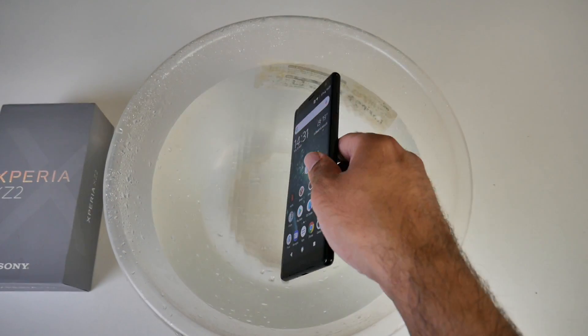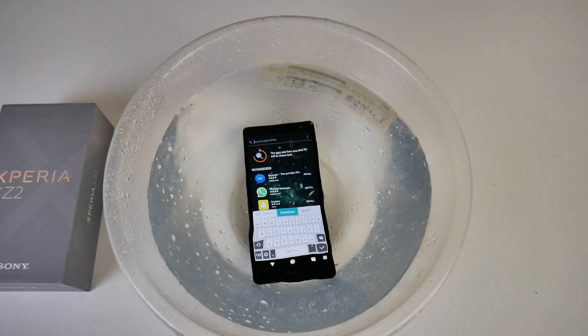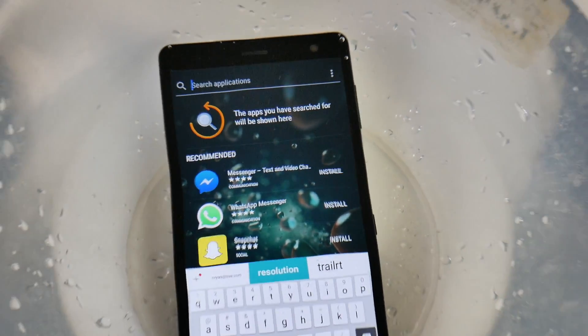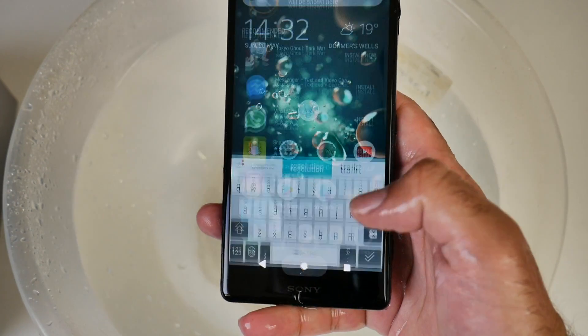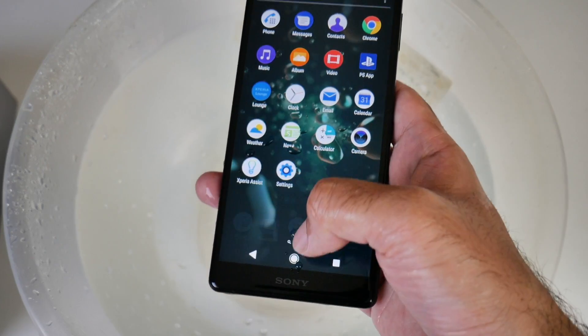We're just going to drop this in the water. Alright, let's take it out — and as you can see the smartphone works absolutely fine. This is no doubt IP68 waterproof.